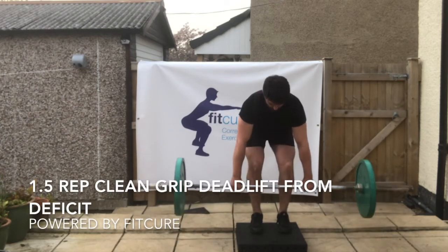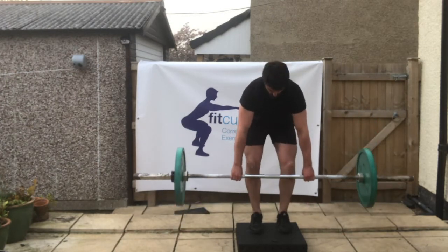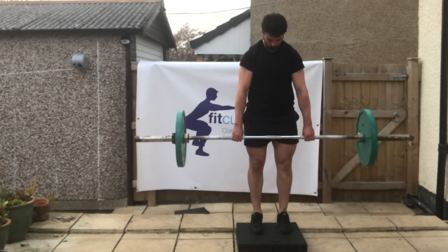One and a half clean grip deadlift from deficit. Standing on a block or a box, you're going to grab hold of the barbell with an overhand grip. From that position, you're going to stack your ribcage on top of your pelvis, getting your shoulders slightly higher than your hips.